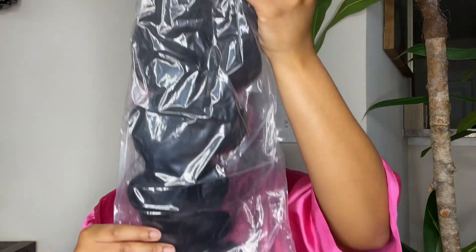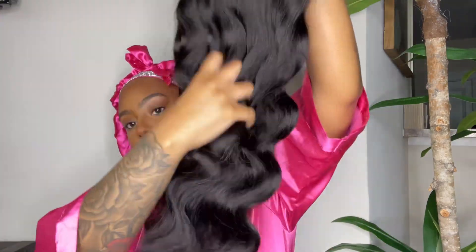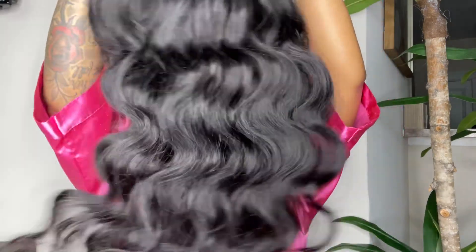Now let's get into this 4x4 closure body wave unit that I was sent over by Eunice. Here is the hair straight out of the package and it was pretty full. I will have all the details for this hair in the description box down below as well as a coupon code for you guys to save some coins.